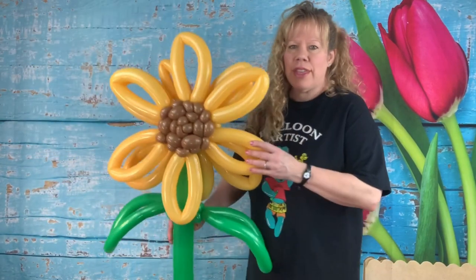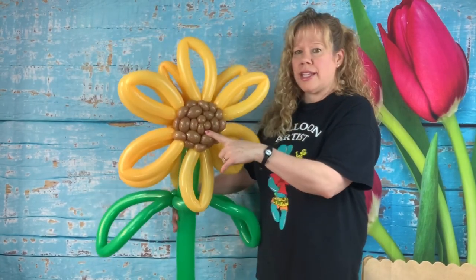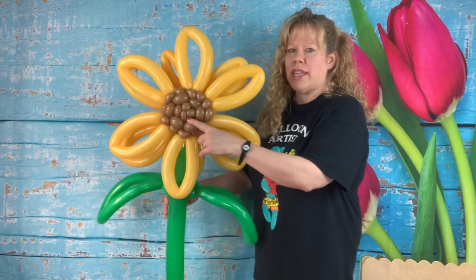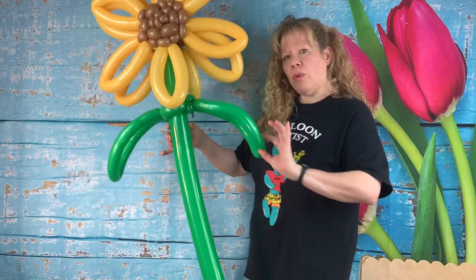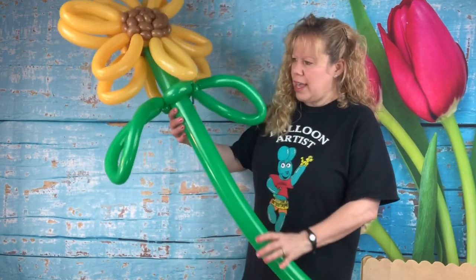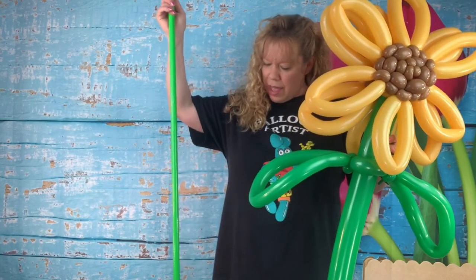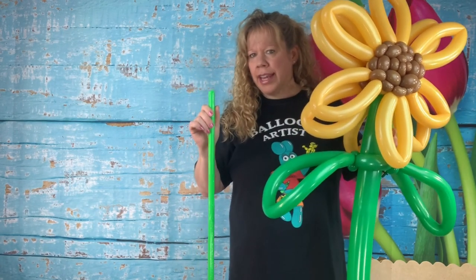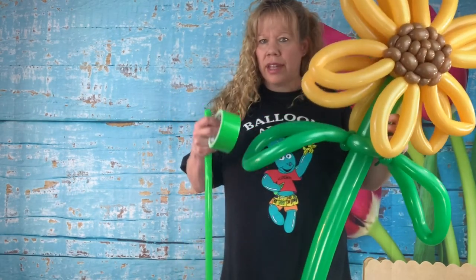What you need for this design is six goldenrod yellow 260s and six mocha brown 260s — or chocolate brown with the darker brown, which I'd like to use. I think that would look really cool, but it won't show up well in a tutorial. You also need two spring green 260s and one green 350. And if you want to put your flower in the ground, you need a four or five foot — however tall or short you want — half-inch conduit, which you can find at any hardware store. You also need some type of colored duct tape, like a spring green matching colored duct tape.